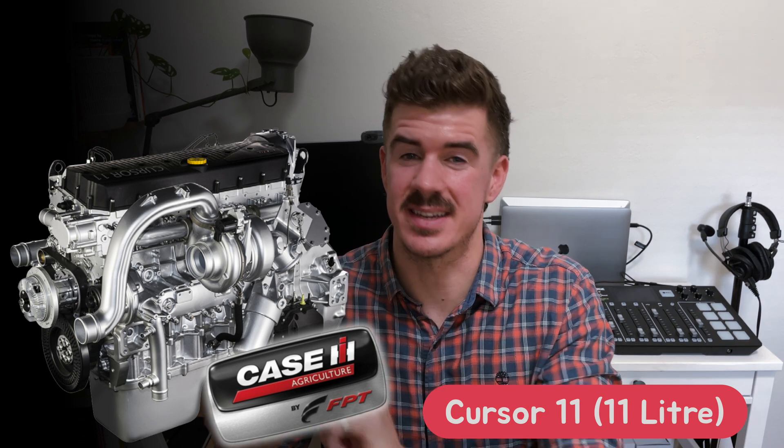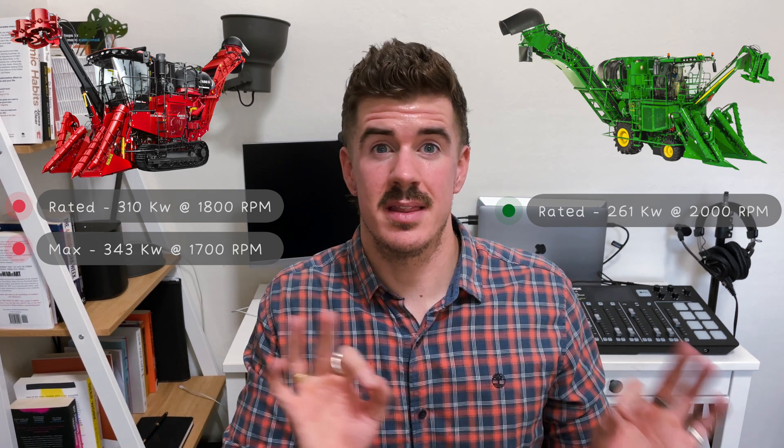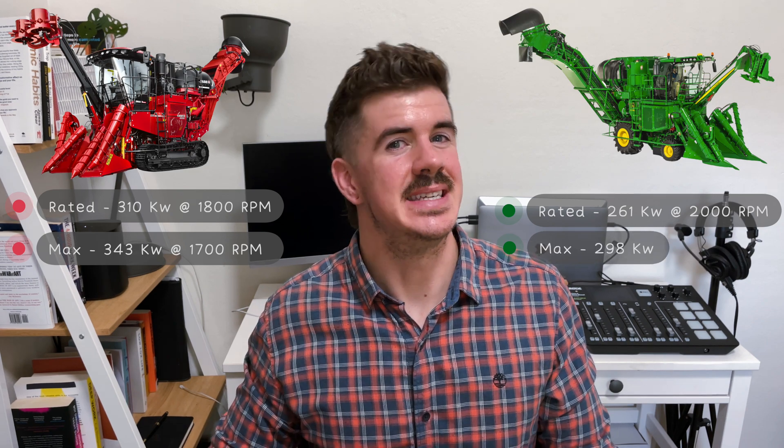More power, less fuel, longer life — that is the Cursor 11 engine. The A9000 has been treated to an FPT, which is Case IH's sister company, Cursor 11 11-litre engine upgrade. A significant step up from the previous A8000's Cursor 9 9-litre engine, adding some serious market dominance with its specification. Rated power is now at 310 kilowatts at a lower 1800 rpm, versus John Deere's CH570 engine which is rated at 261 kilowatts at 2000 rpm.